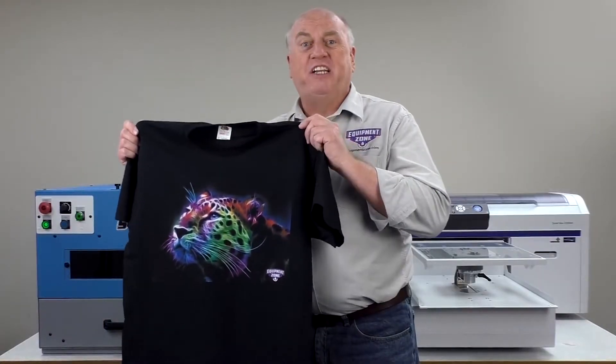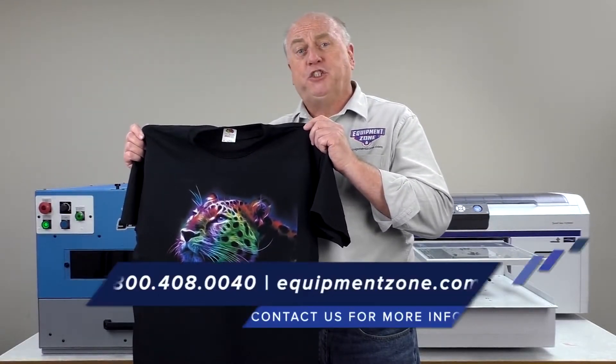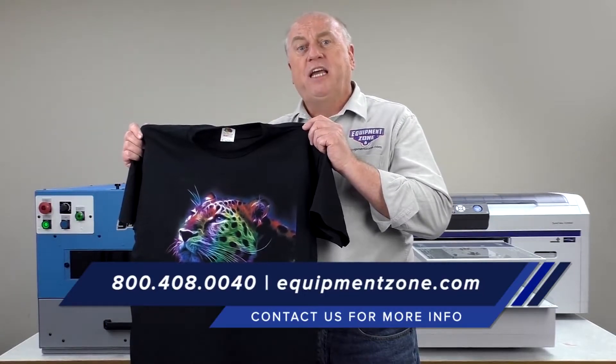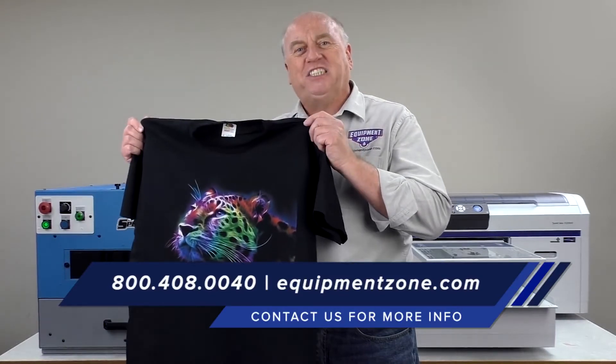We've heat set the shirt and we're ready to go. Thanks for watching this EquipmentZone video. I'm Terry Combs. For more information call 1-800-408-0040 or go to our website EquipmentZone.com. We'll see you next time. Thanks for watching.